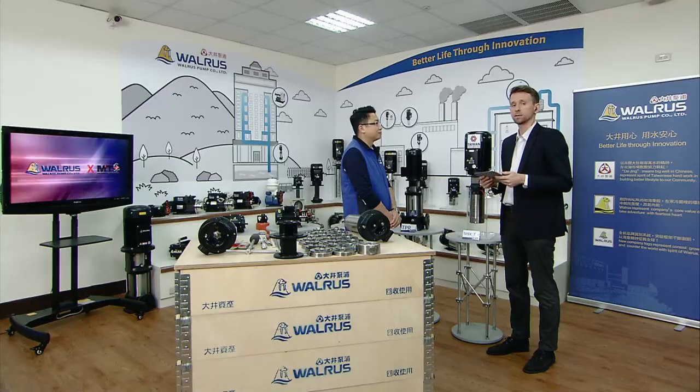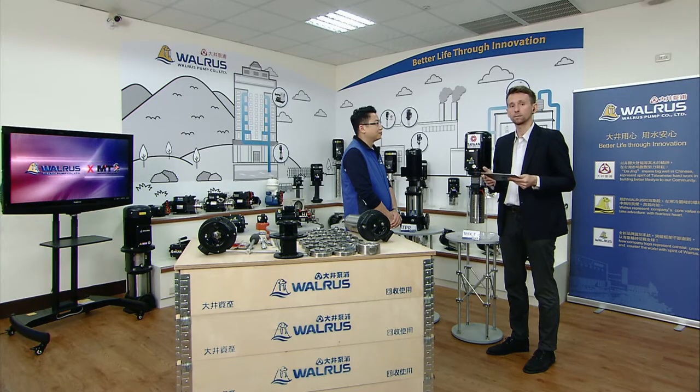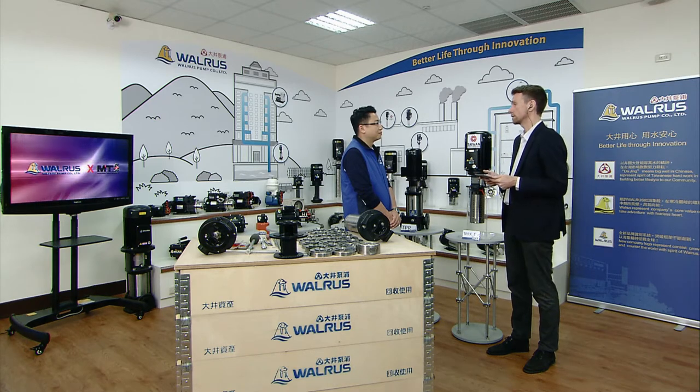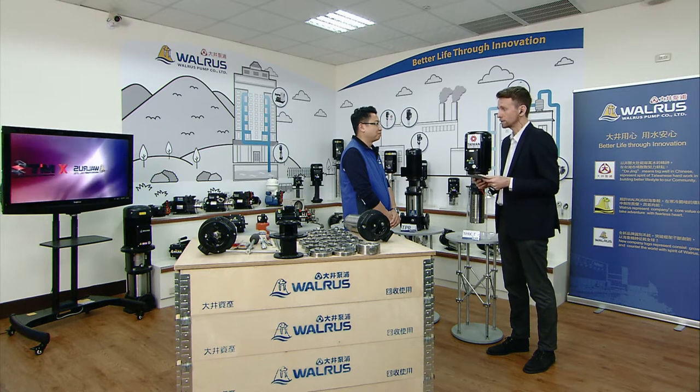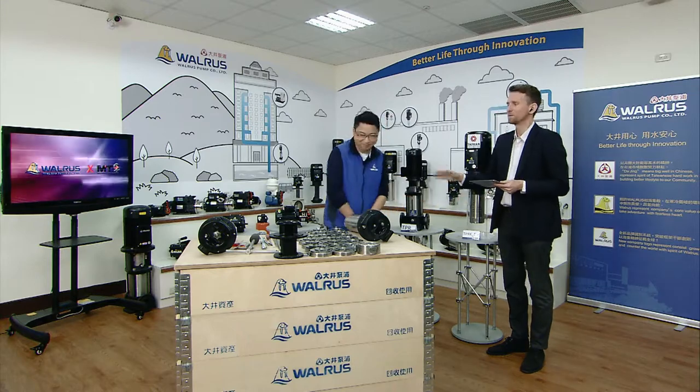We've covered the basics of the TPRKE Series with Simon — thank you. Simon will join us again during the Q&A session, where we'll be answering after-sales service questions about industrial pumps in general and the TPRKE Series specifically. In our next segment, we'll take an even closer look at the TPRKE Series and compare it to other immersible pumps made by Walrus.